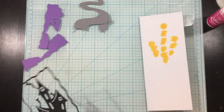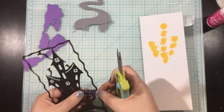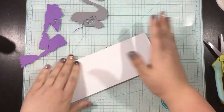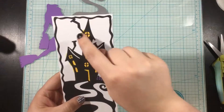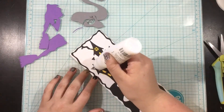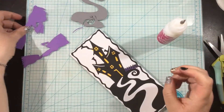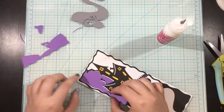I also didn't want to fuss around with those little tiny purple pieces in the fence, so I just took a scrap piece of purple cardstock and glued it behind there and trimmed away the excess. I added some liquid adhesive behind my Slimline Hill House die and put that onto my white card base. Here's where you can see the messiness of that yellow Copic coloring — it is definitely peeking out from behind the house.